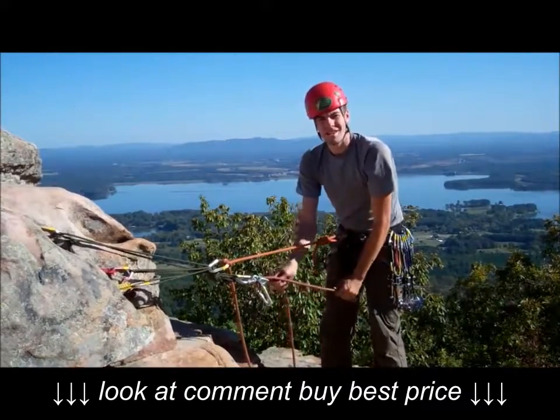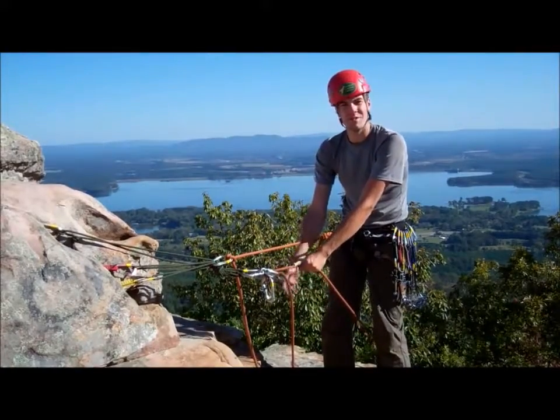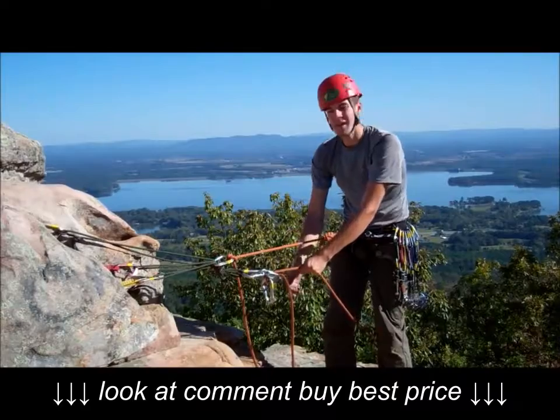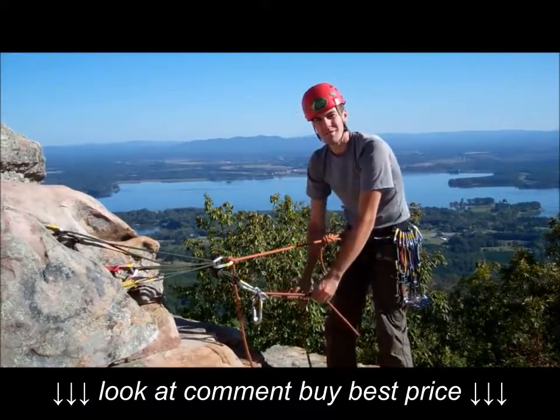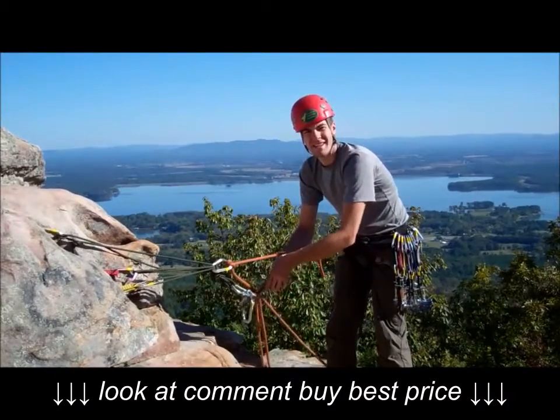Because of the auto-locking nature of a plaquette, if I need to remove my hands, I can do so — for example, if I was belaying a second climber on a different rope. However, if I was going to take my hands off for an extended period, I would do well to tie a catastrophe knot, just in case.